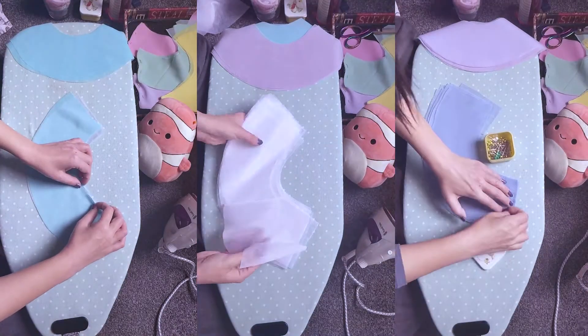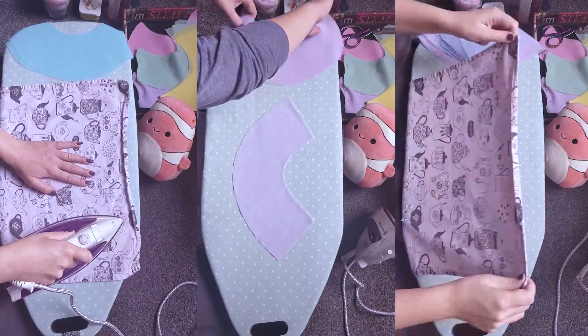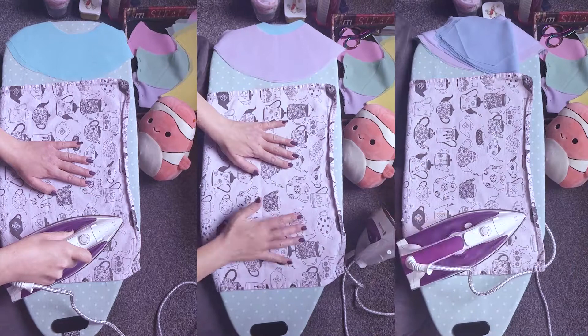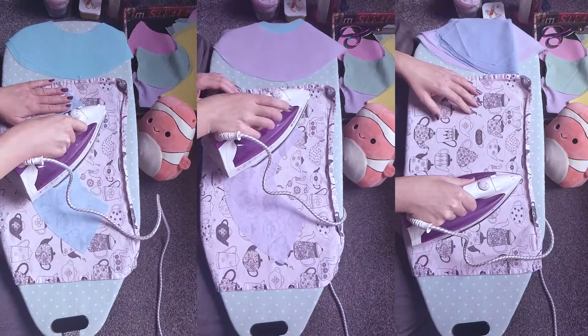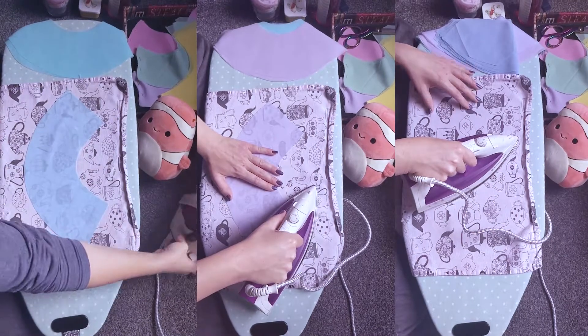I'm starting with interfacing the collar pieces. I make sure they're smooth and not warped. I give them a little press, then put the interfacing collar piece underneath the chiffon one. Then, placing the tea towel over both layers — this stops any tiny bits of glue from getting on the sole plate of the iron.